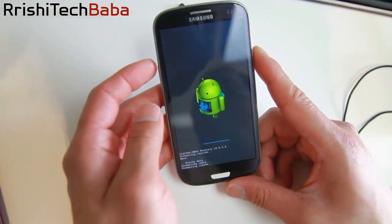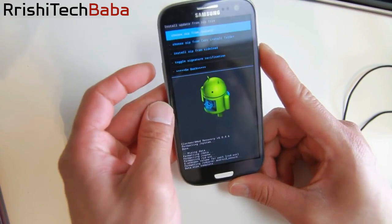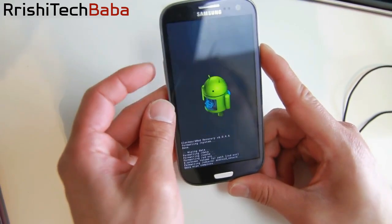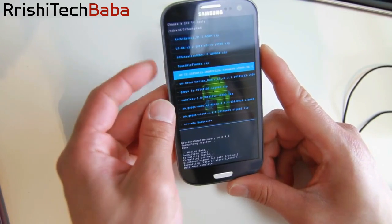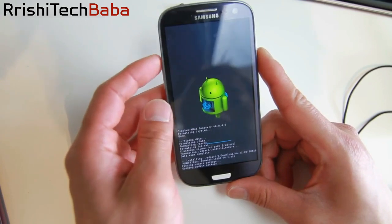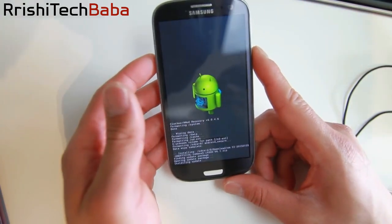And the rest is the same. Just go ahead and install the ROM — go to Choose from SD Card, go to your download folder, and find the CM12 file. For this GTI-9300 it says Temasek CM12. Go ahead and install that.